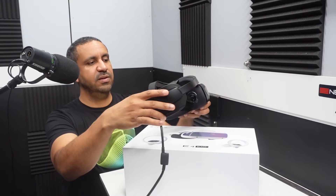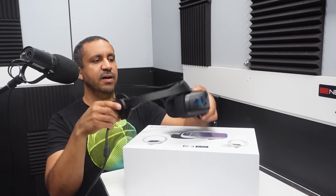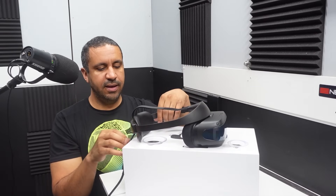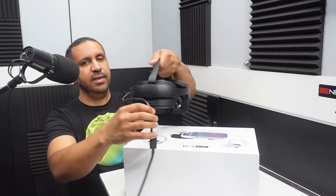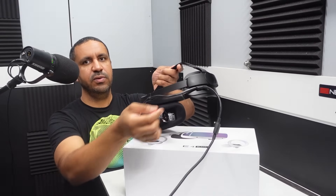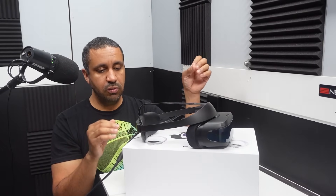There is no physical IPD adjustment — it's done through software only. That's just an FYI. The cable also has a couple of strain relief points to keep things from getting too crazy with the cord as you move around the room.